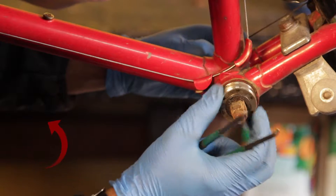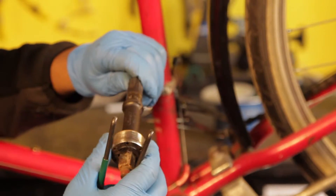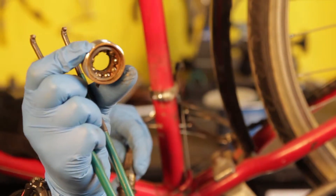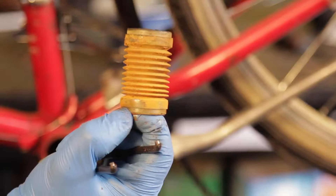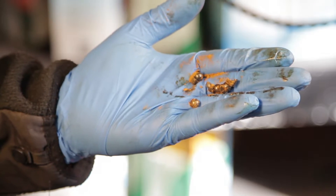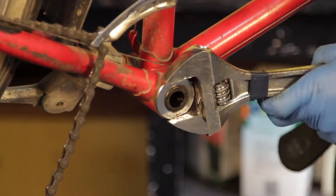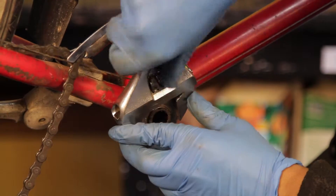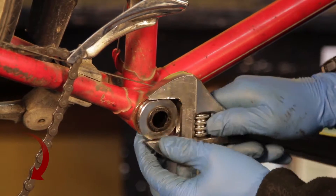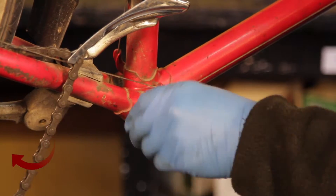Remove the spindle as well as the bearings from both the adjustable cup and the fixed cup. You do not need to remove the fixed cup from the bottom bracket shell, but it makes it easier to check for damage and to clean. Most fixed cup bottom bracket cups are left hand threaded, which means you must turn the fixed cup to the right to remove it from the frame. Using an adjustable wrench or a fixed cup remover, remove the fixed cup.